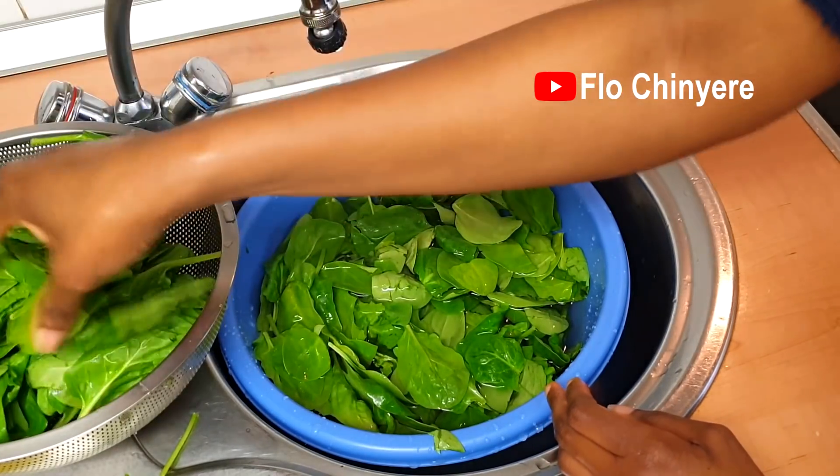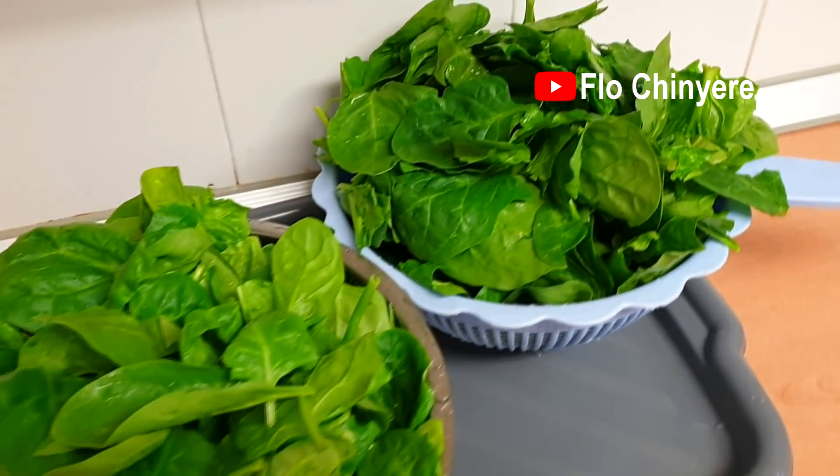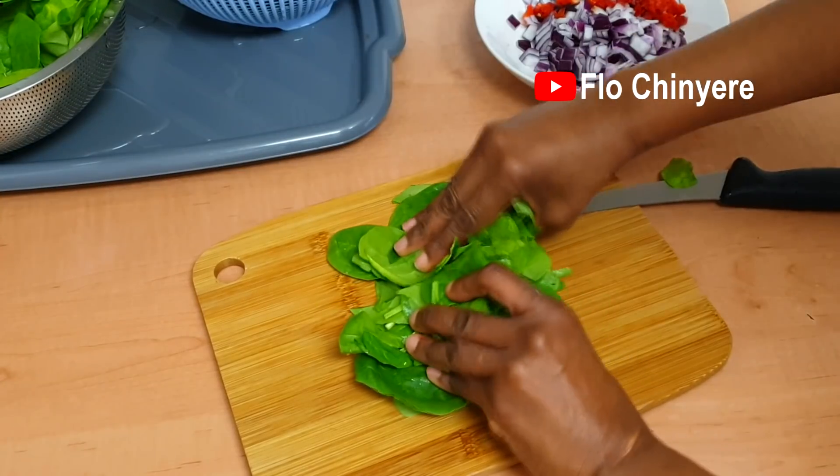First, rinse the spinach in plenty of water and put them in a sieve to drain, then chop the vegetables into small pieces.